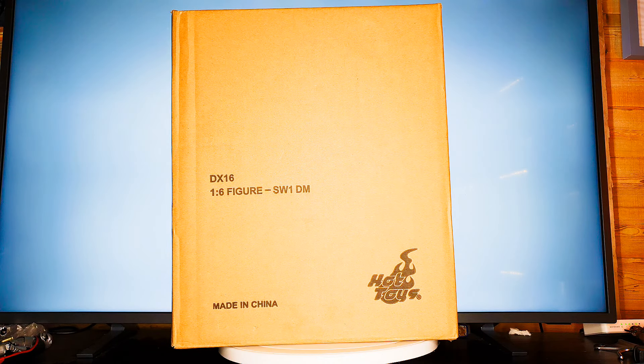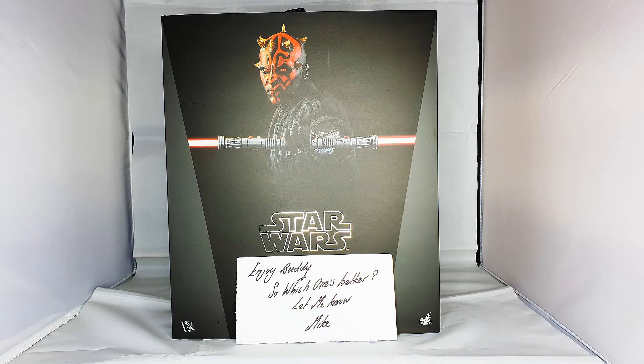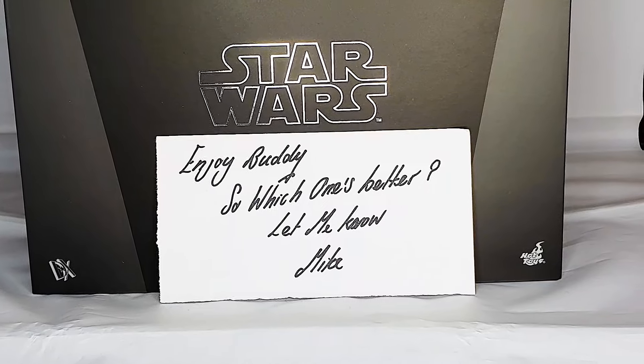I'm going to get it out of the box properly. This was packaged amazingly — the guy's done a fantastic job, so thank you so much Michael, it was really well packaged. What surprised me is the size of the box — I certainly wasn't expecting it to be this big. It seems bigger than the average box you normally get. There's a nice personal note inside saying 'enjoy buddy, which one's better, let me know!'